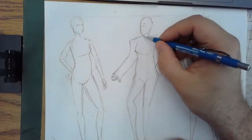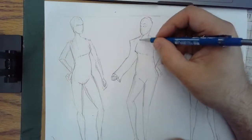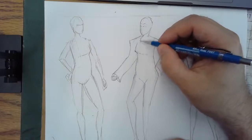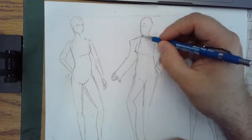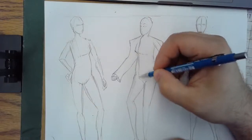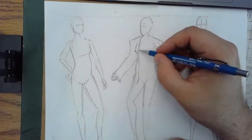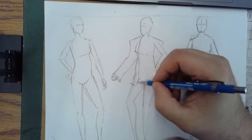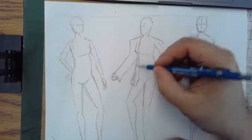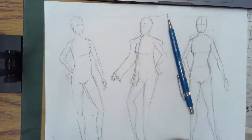The front part — what we call the lapel — is going to be where the coat's open. I'm going to do this coat open, not buttoned up. What I'm going to do is come out from the neck, follow the contour of her body, her bust line, and then sort of down the rest of her body. This is going to be the edge of my coat. I'm going to make this coat drape pretty low, so it'll come down beneath her hips.